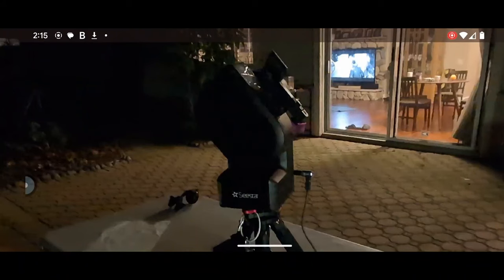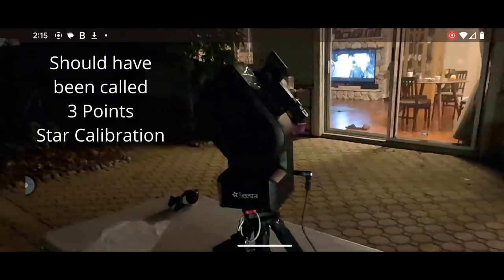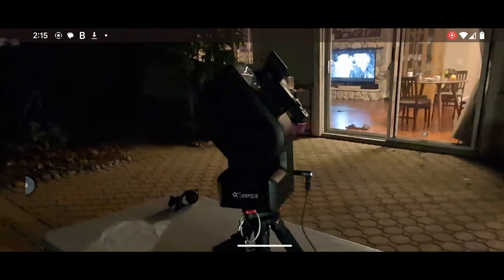Hi, this is Kai. This video shows how I managed to get horizontal calibration to work every time. What horizontal calibration does is move the telescope to three different spots along an arc to use the stars in those three spots to orient itself and know exactly where it is.